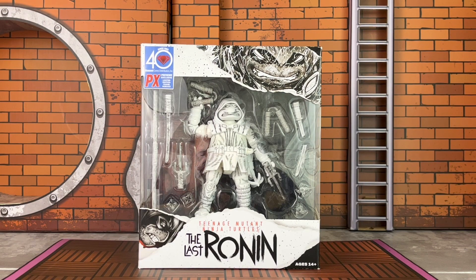Hey guys, I am Anthony Scott at ToyHypeUSA.com. Today we are reviewing Playmates Toys' newly released Teenage Mutant Ninja Turtles the Last Ronin 5-inch figure, which is inspired from the comic book series.